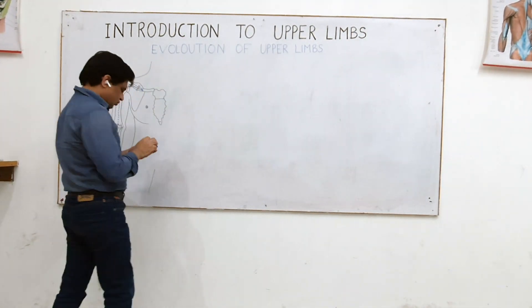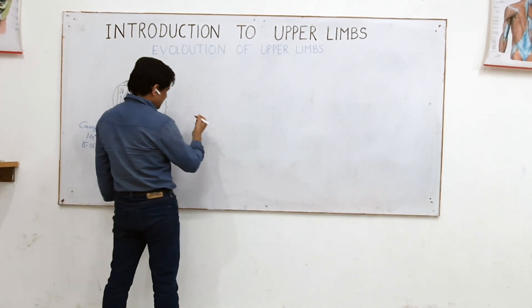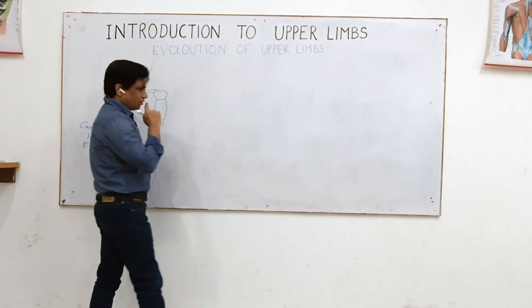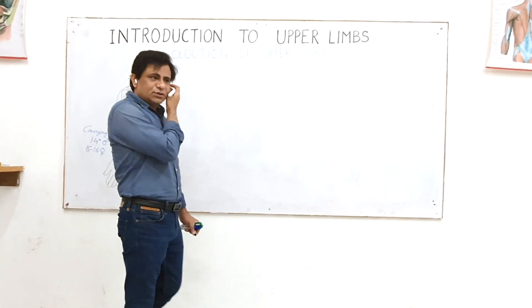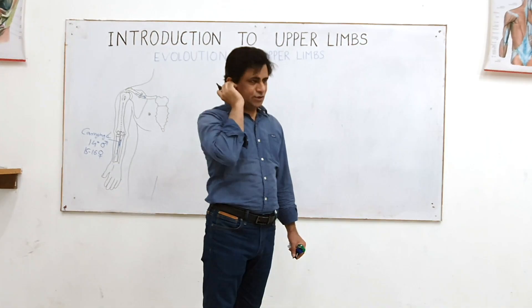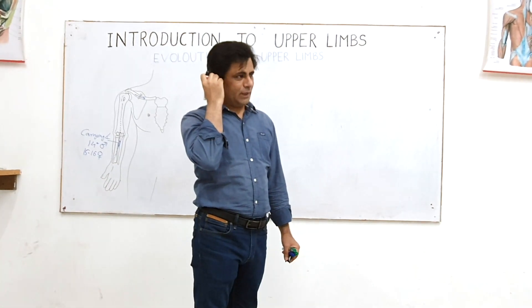Why more in females? Of course, because of the wider pelvis and wider hips. Many people don't have this idea — the reason the carrying angle is more in females: is it only because of the wider pelvis and wider hips, or something else?